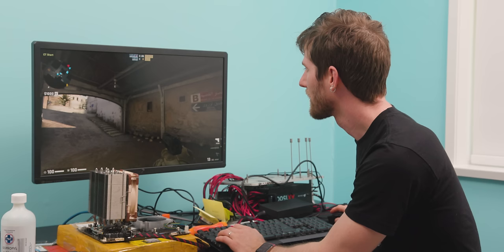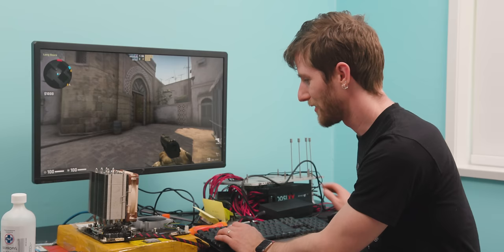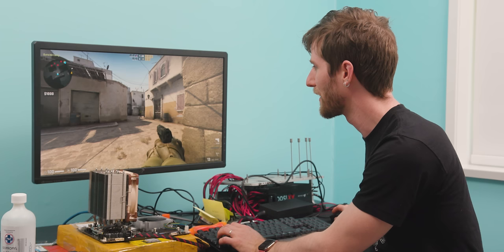That is a strong argument against a fully integrated solution like this, isn't it? Not only does it cost more, but if something goes wrong you're left with no options to swap things in and out for diagnosis. And once you've confirmed there is a problem, there is nothing you can do aside from just get a new board.